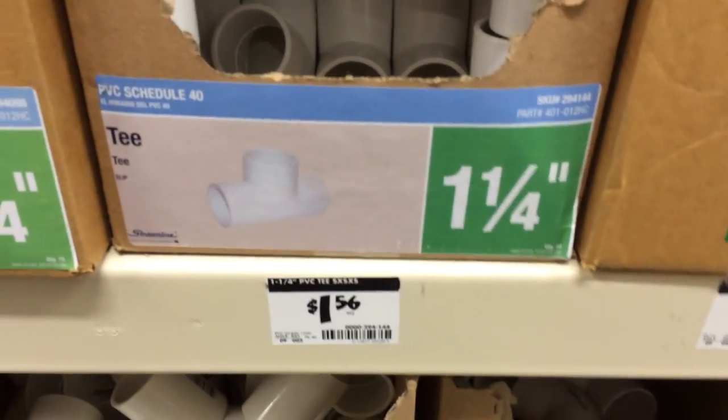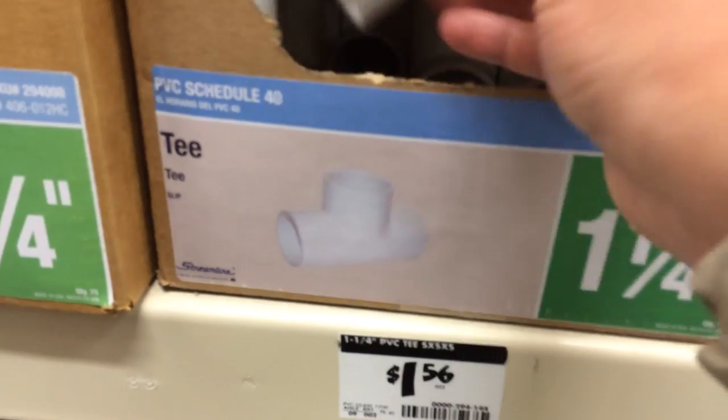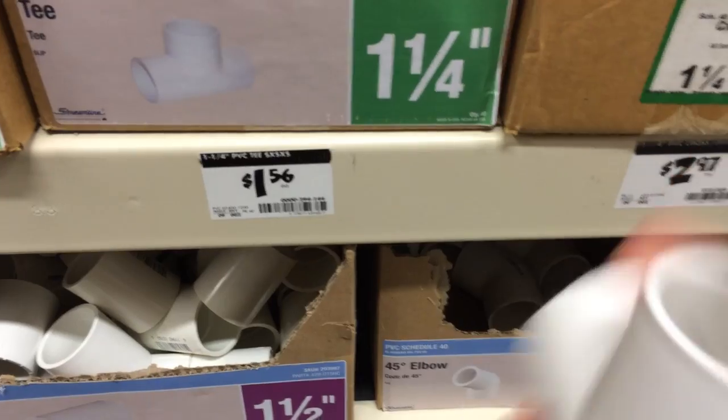Here I am at Home Depot. I'm going to buy some of these tees — six of them. You're going to go across the top. You're going to have left, middle, middle, bottom, bottom, and right.